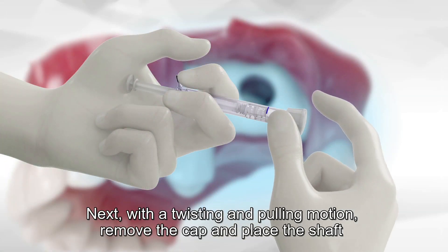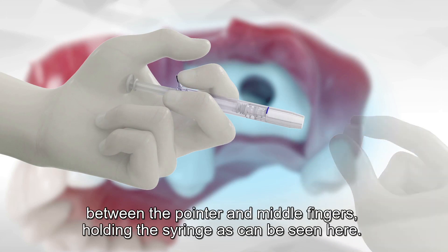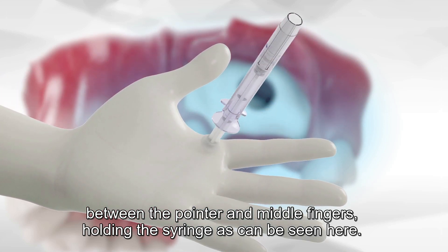Next, with a twisting and pulling motion, remove the cap and place the shaft between the pointer and middle fingers, holding the syringe as can be seen here.